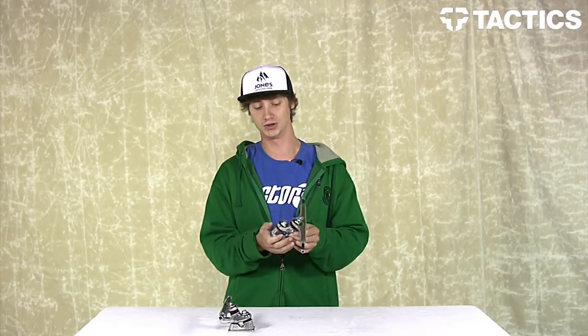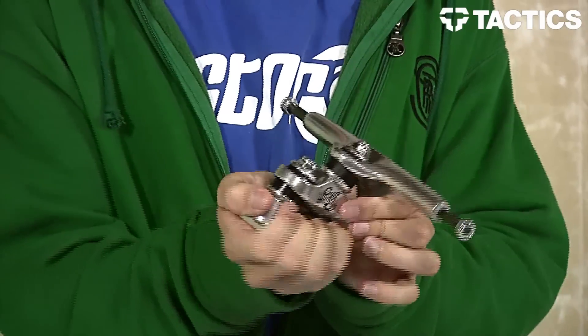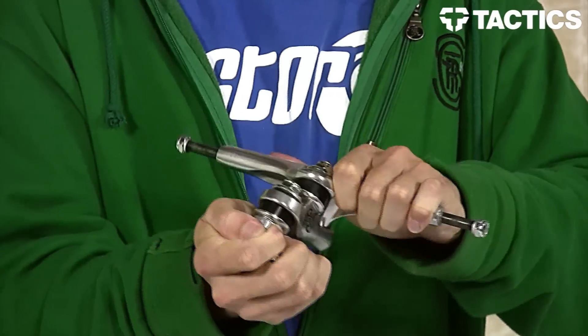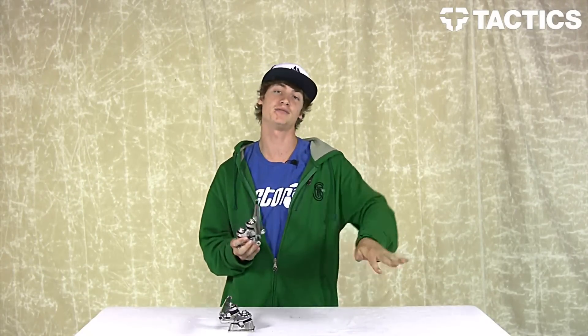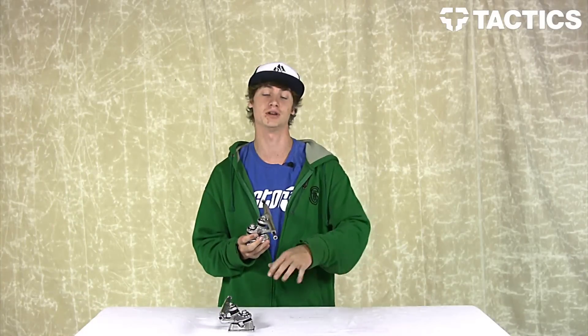Having two separate kingpins gives you two separate points of turn, which makes it ride higher, giving it a nice divey feel. The two kingpins also make it turn very tight and give you a cool surfing feeling.